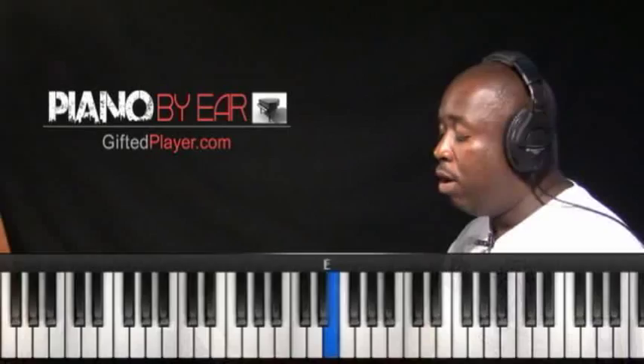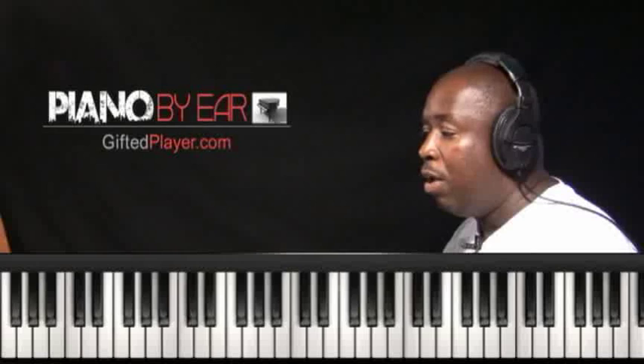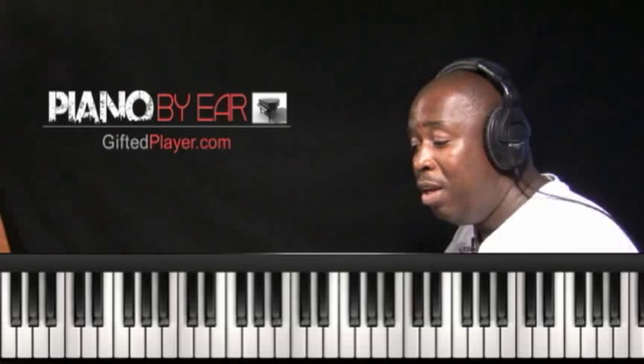Let's take a look at the E major scale. E is 1, F sharp is 2, G sharp is 3. Here is my 511 chord — we are going straight off the numbers. The 5 chord will always take us to a 1 chord, and a 511 will do the same. So we start off with a 511.